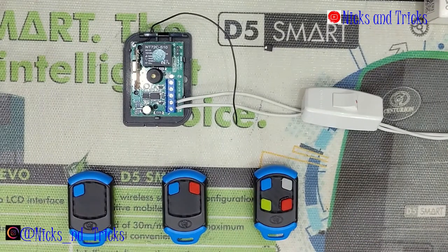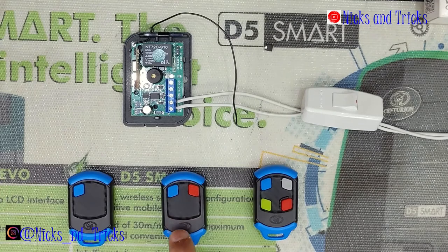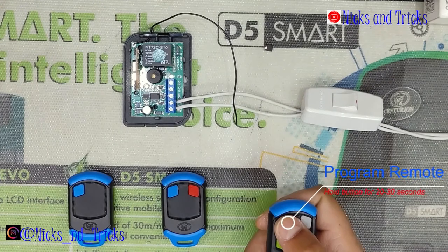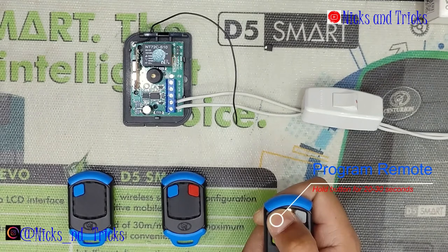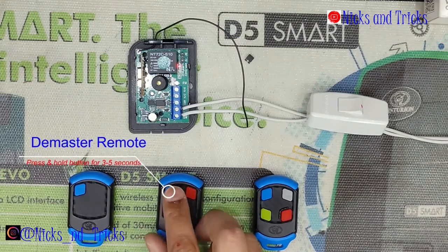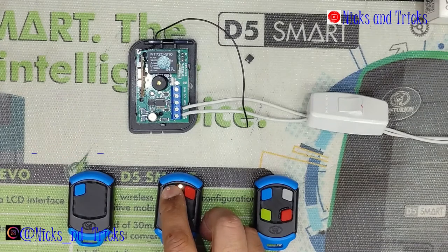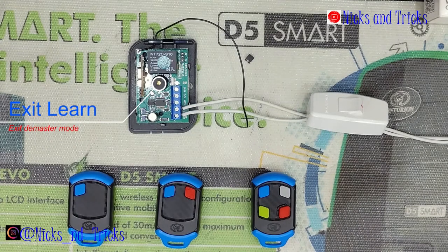If you have programmed more than one master remote and find that a second or third master remote should be a standard user, you can de-master it. Press and hold the master button on the remote that should stay master for between 20 and 30 seconds until a double long beep sounds. Then press and hold the button you want to make a non-master for 3 seconds or more. The receiver confirms it has been de-mastered. Wait for the receiver to exit de-master mode. The remote is still working but is no longer able to learn more remotes.